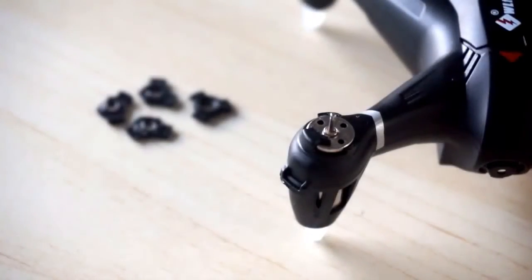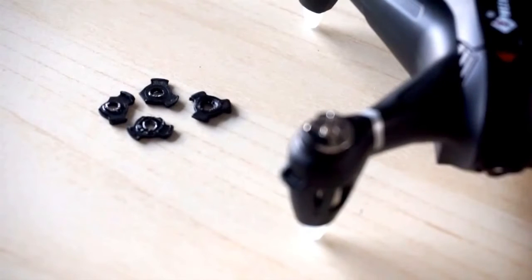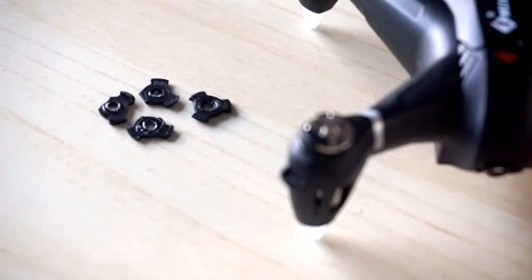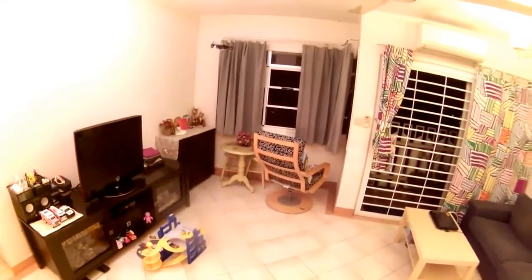Fortunately, there is a way to solve this problem, and that is to remove the plastic retainers at the top of each motor. If you decide to remove the plastic, make sure that you leave some behind to prevent the motor from being pulled out during flight. The bits of plastic that you see in the background are the parts that have been removed. With this modification, you can fly the Q242G without worrying about detaching propellers in mid-air, as shown in this test flight video.